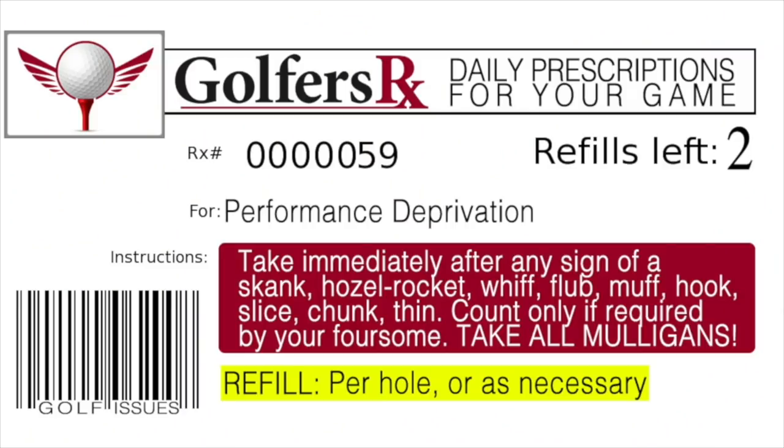Please be advised that curing the shanks, yips, three-putts, four-putts, hooks, slices, chunks, thins, tops, sky balls, or worm burners does not happen from osmosis, wishing, club throwing, swearing, or asking nicely of your ball. The only real cure for golf improvement is taking the doctor's prescription and getting to it.